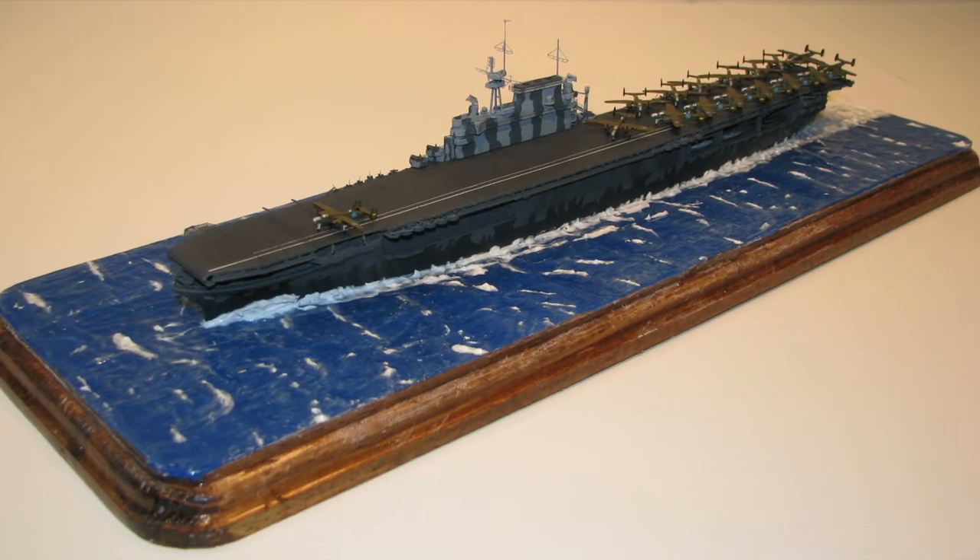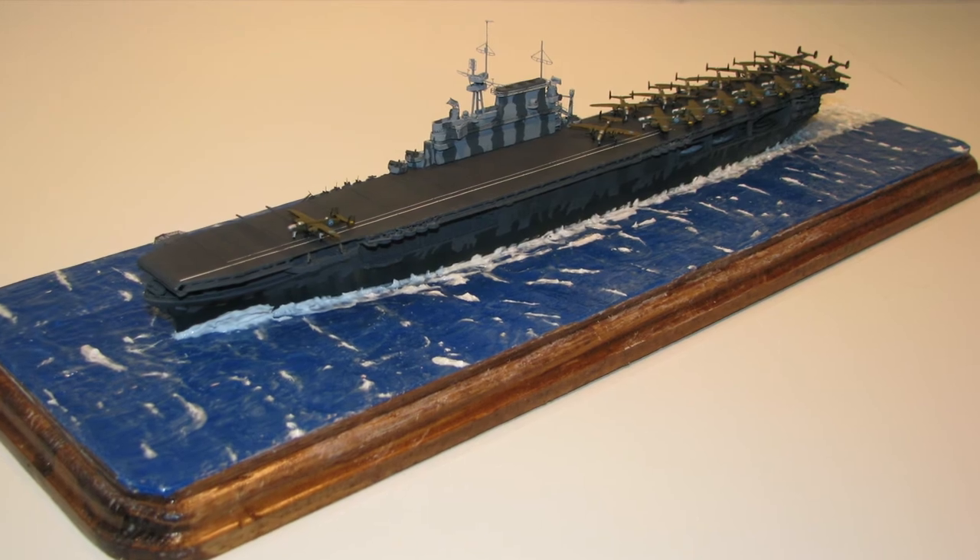That completed the build of the USS Hornet CV-8, circa April 1942.